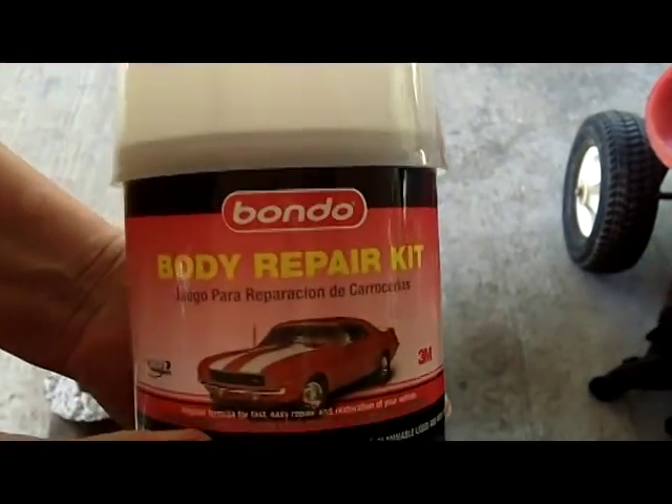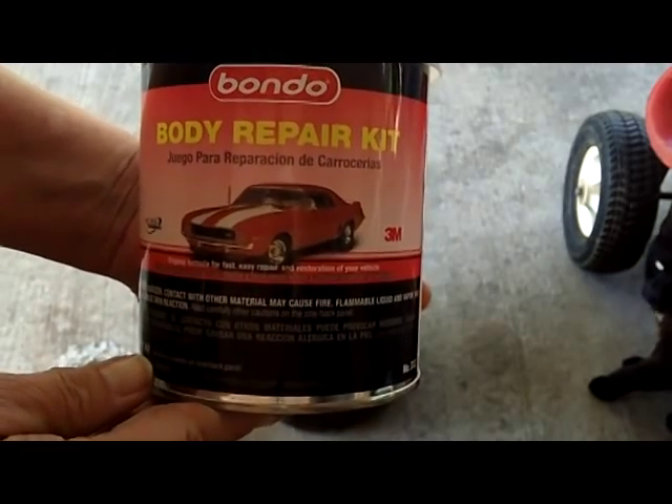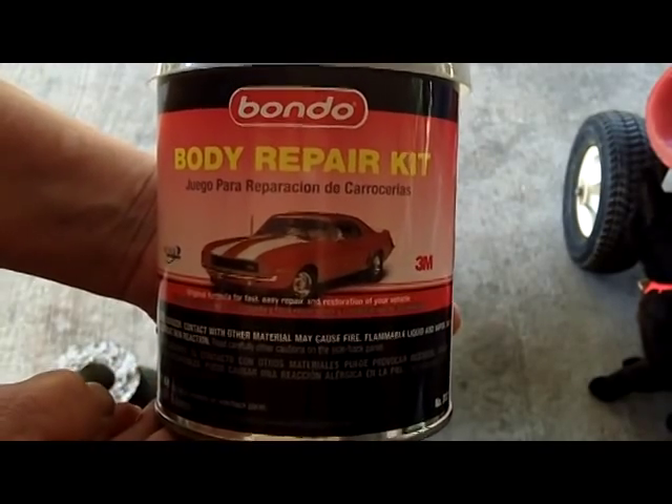All right, this is what you need: Bondo body repair kit. Bondo body repair kit.